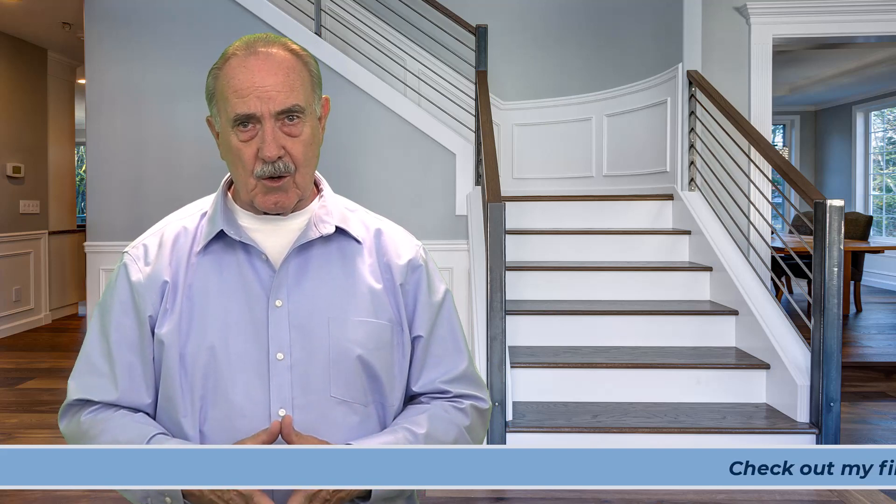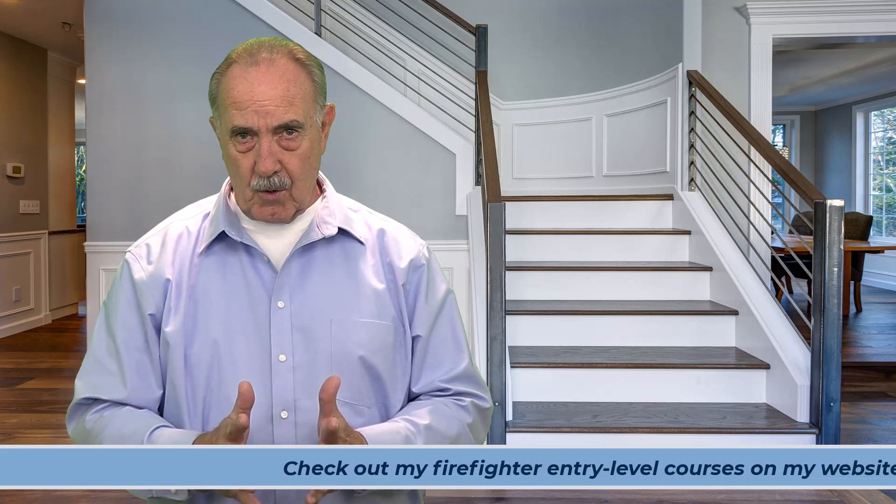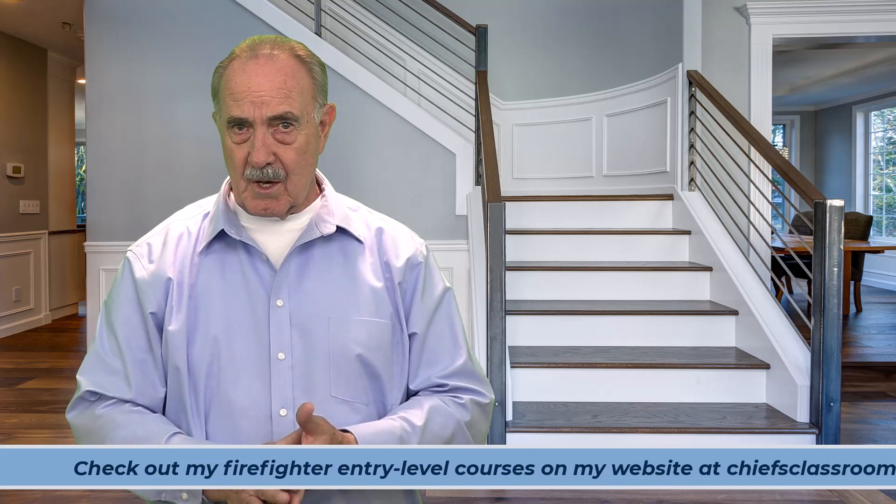That's it for now. I invite you to check out my website at chiefsclassroom.org for an in-depth approach to entry-level firefighter testing. Each of my courses is designed to complement the other courses, and together they direct the student on how to approach the exam process. I look forward to seeing you in one of my courses. Take care.